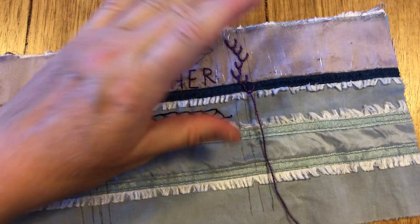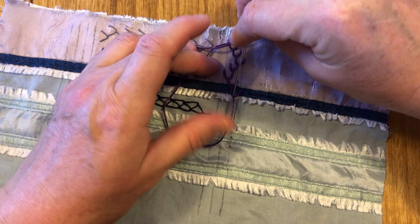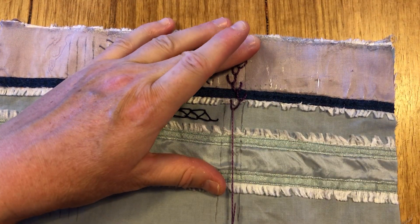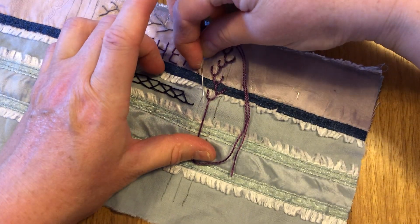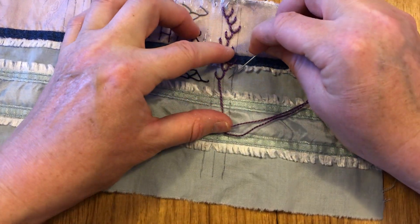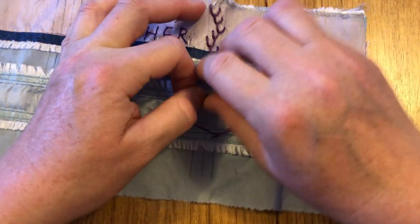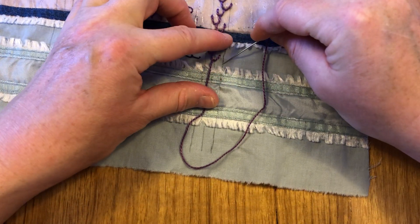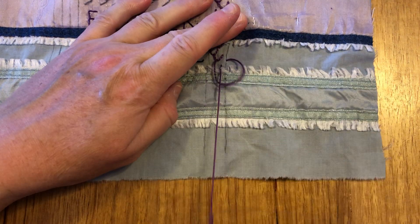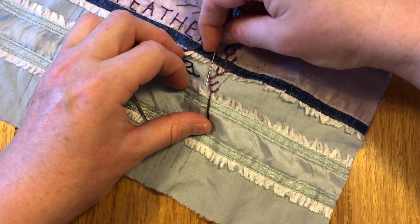Then I come across this way and do a stitch from the middle there angling down this way. Making sure I'm catching, then come across and do a stitch angling down this way. Not pulling it too tight, come across here and do a stitch that angles down this way, then flip it over and come back — come across and angle it down to the center.